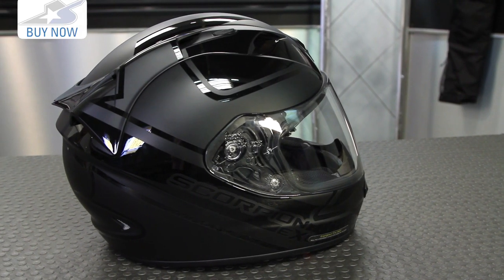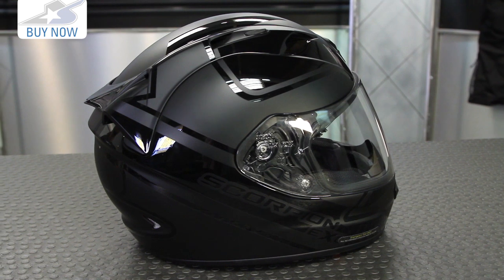If you don't like the Freeway you can get different graphics, but I don't know how you can avoid liking the solid or the flat and the gloss because it looks fantastic.